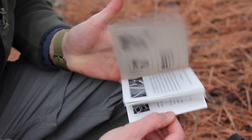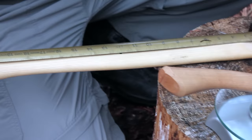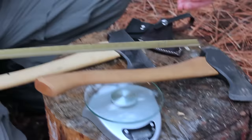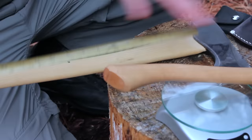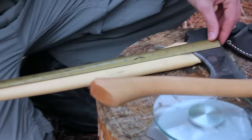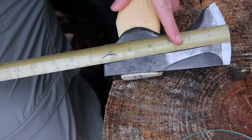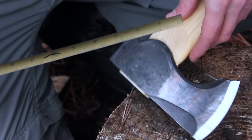Now let me get into some of the specs. I thought there was a 24-inch and a 19-inch axe, but when I measured, it's actually 23 and 18 inches — and I checked my yardstick, so maybe I just had something wrong or they cut off an extra inch. Anyway, this one I thought was 24 is actually 23. The axe head is 6½ inches in length, and the cutting edge is right around 3⅜ inches.